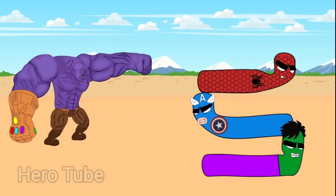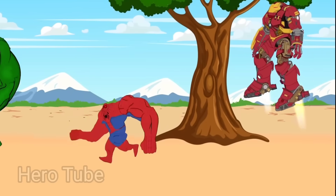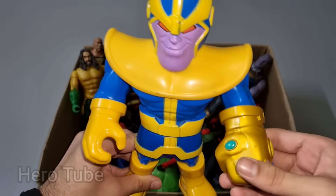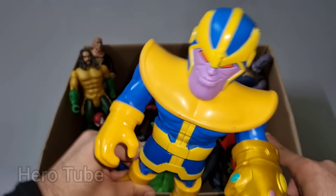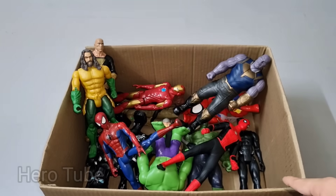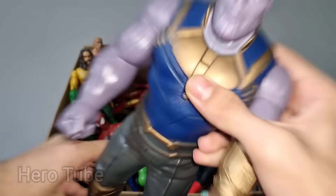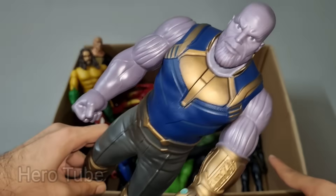Let's check the next one. Wow guys, look at this so scary invader, final form suit villain guys. This is the Avengers villain, Evil Thanos cartoon! This is super scary villain, Evil Thanos cartoon! Let's check the next one. Wow guys, look at this so scary shiny head villain guys. This is the Avengers villain, Evil Big Thanos!